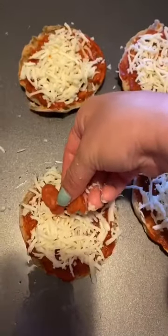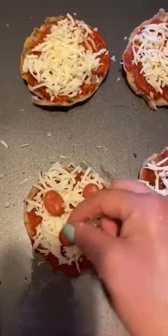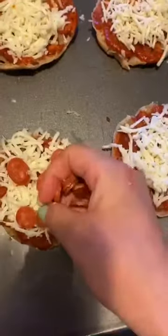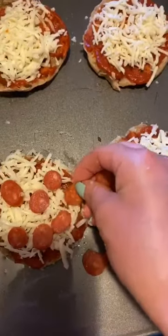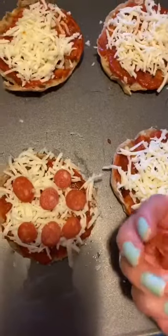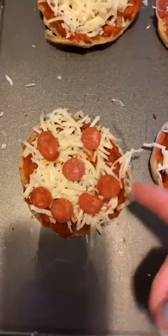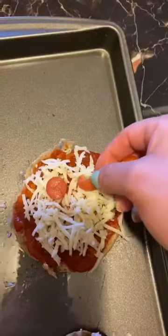I tried — there's my happy face! The kids are gonna have so much fun putting the sauce, the cheese, and the pepperoni.